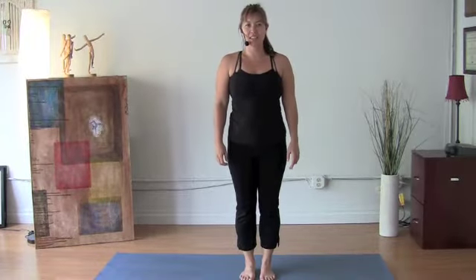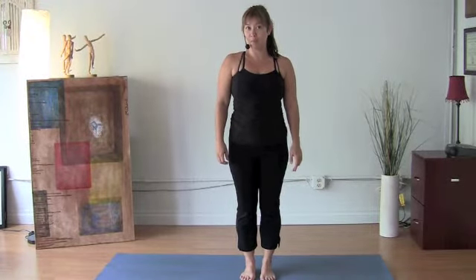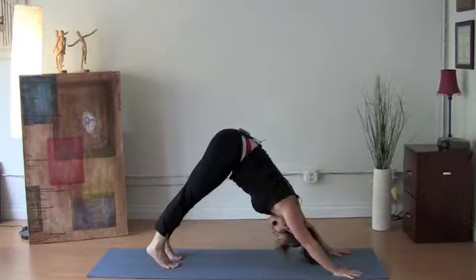Hi, my name is Jennifer Tipton. Today we are going to do a vinyasa flow sequence with some hip openers. So here we go with more movement.